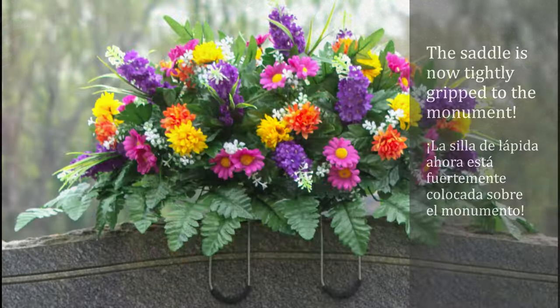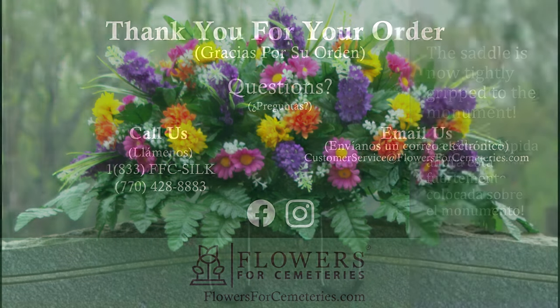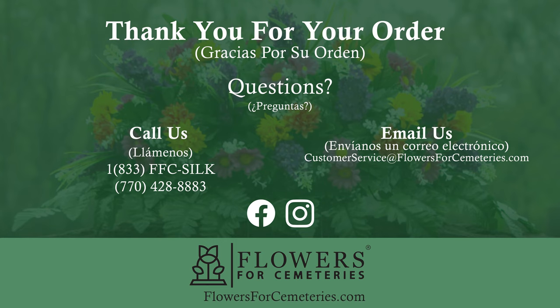The saddle is now tightly gripped to the monument. We appreciate your order and are honored to help remember your loved one.